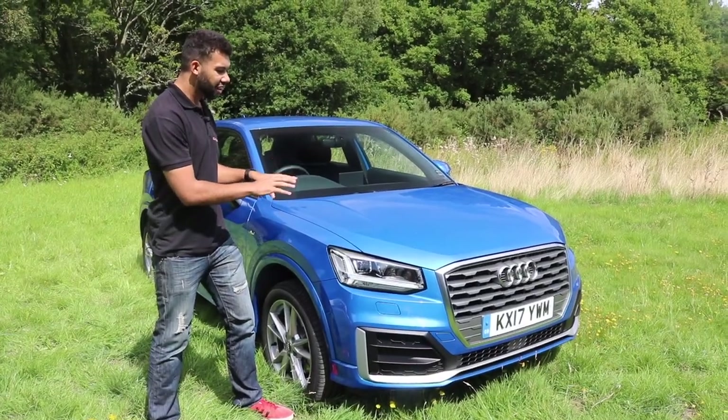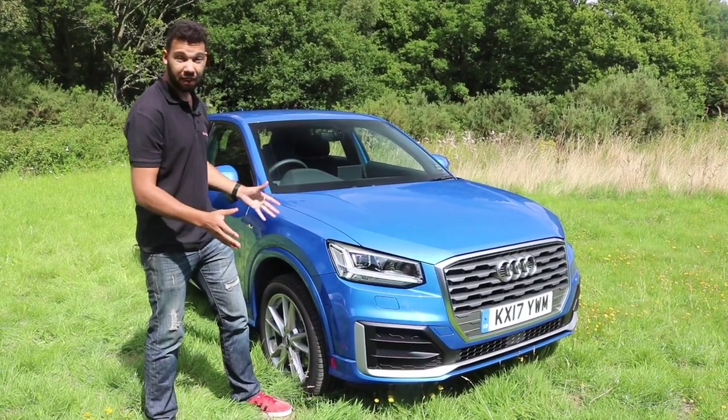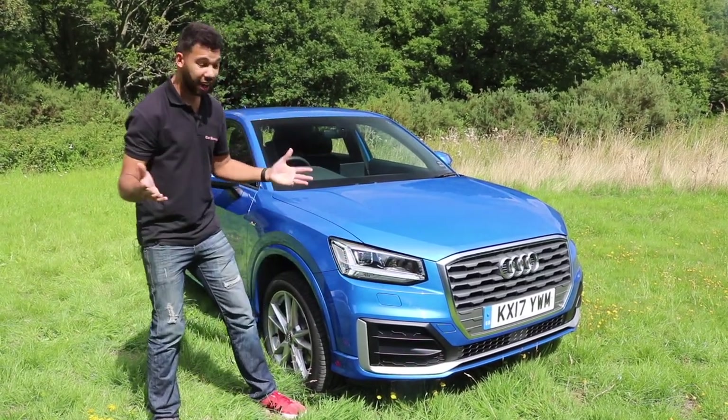The Q2 is more distinctive in its styling compared to its other Audi Q siblings, and it's all the better for it. It looks positively fantastic. You've got lots of sharp angular lines and, like I say, it looks very good indeed.